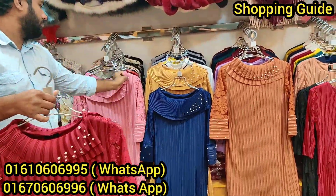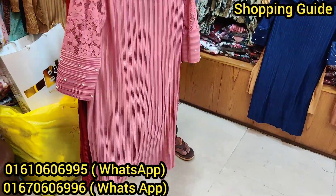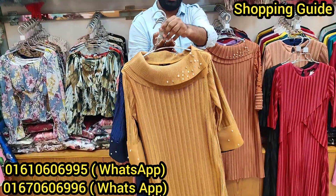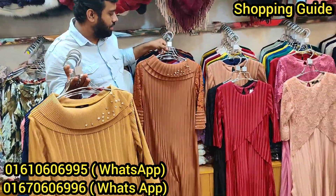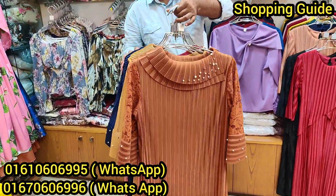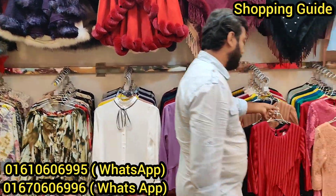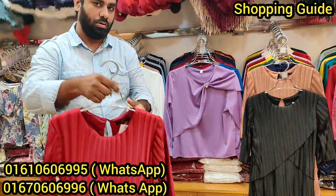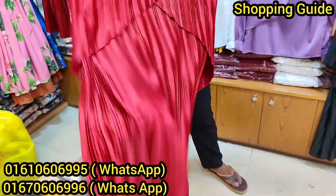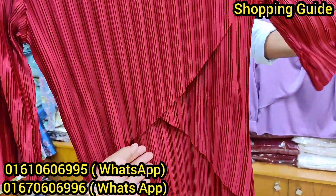I would love to show you a new black color in the background. You can see the change — this can go from blue to light golden, copper, or black color. For the price, please check the description box or contact the shop. Look at this design — it uses semi-hobby pleat fabric and a crepe type coat style.